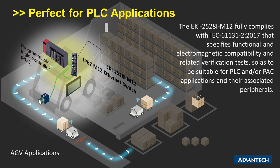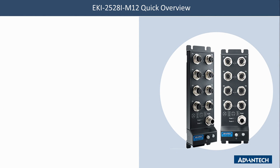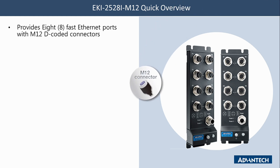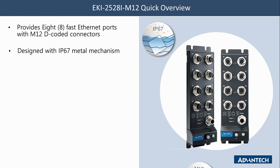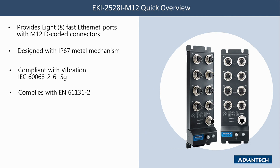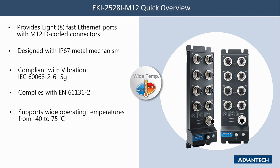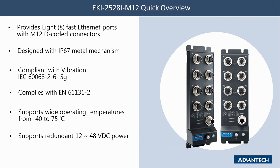Here is a quick overview of the EKI2528i M12 Ethernet switch. It provides 8 Fast Ethernet ports with M12 D-coded connectors. It is designed with an IP67 metal enclosure and is compliant with vibration standard IEC 60068-2-6 5G. It complies with IEC 61131-2, supports wide operating temperatures from minus 40 to 75 degrees Celsius, and supports redundant 12 to 48 VDC power input.